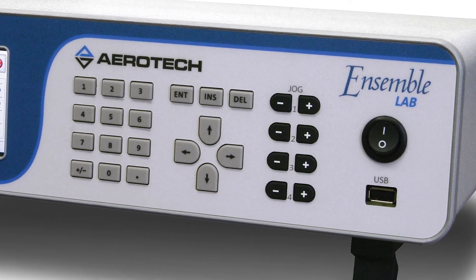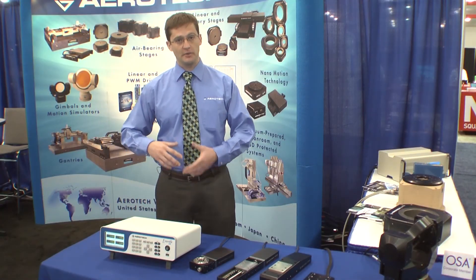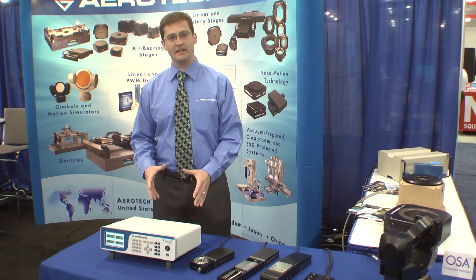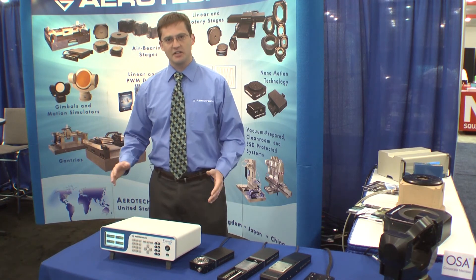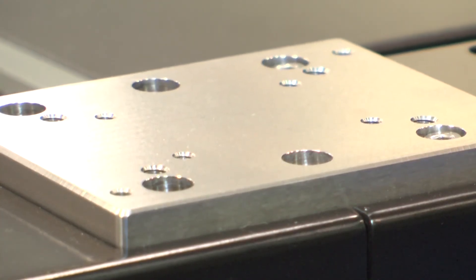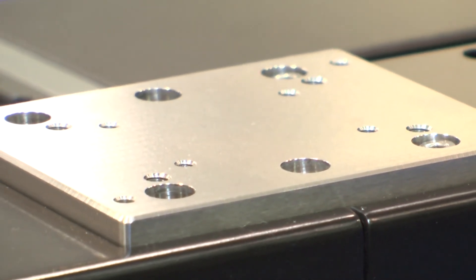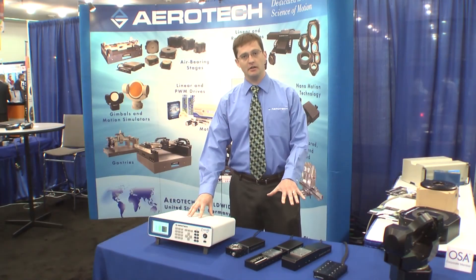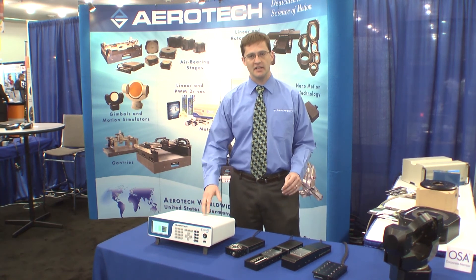One of the newest features is a stage self-ID feature. When you plug in a compatible stage, the controller recognizes what the stage is and automatically configures itself. So that all adds up to a controller where you can spend less time setting up and more time working on your research. That's the Ensemble Lab Controller, our micropositioning stages, and also the nanotechnology stages — that's what's new from Aerotech here at Clio 2013. For more information, visit our website at aerotech.com.